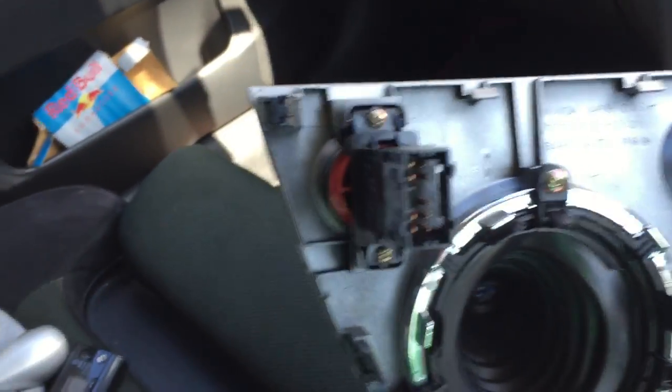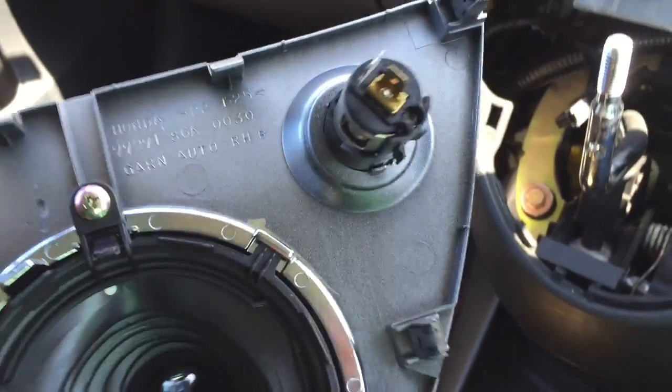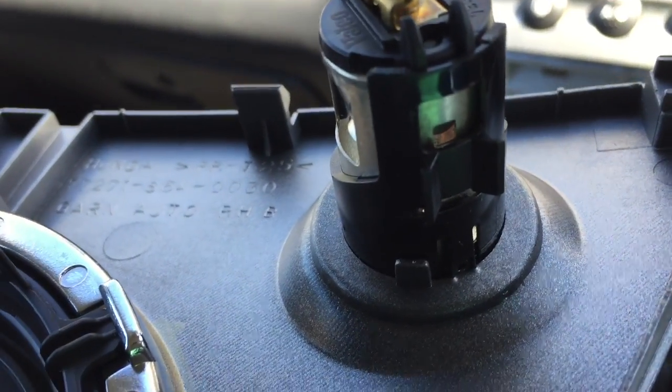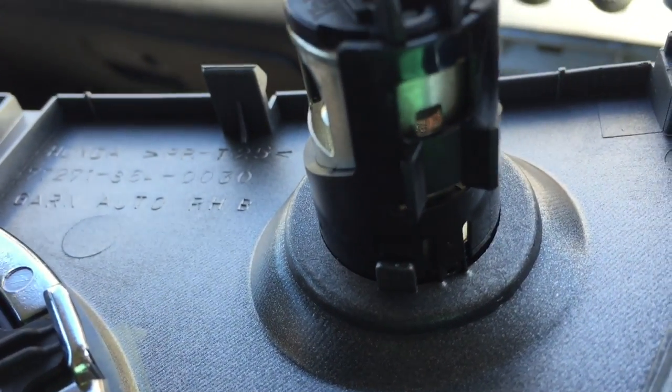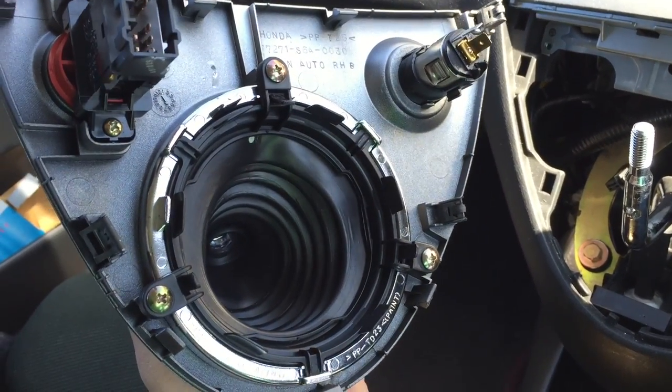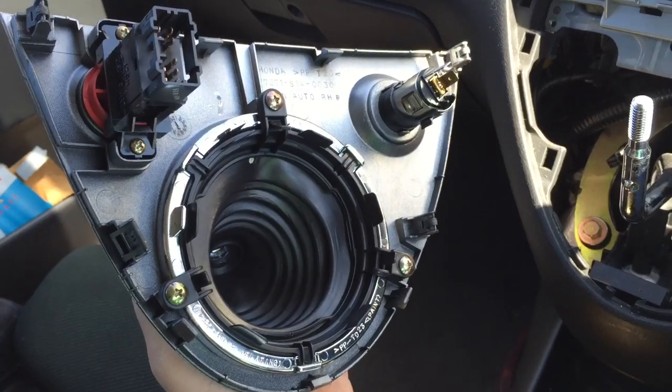Once you've taken the fascia off, we're going to have to dismantle this to paint it. Your hazard light is held in by two screws, and your cigarette lighter is held in by two little plastic lock tabs - you just push them in and it should come out from the front. The gear gaiter is held in with three screws here, quite straightforward. I'm just going to strip that apart now.